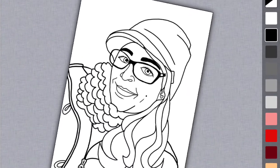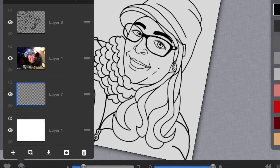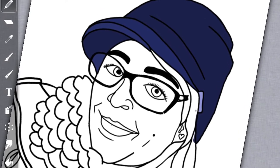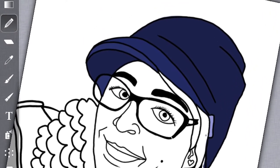Now you are ready to color. You're going to create another layer underneath your selfie layer for your base colors of all of your patterns. Be sure to use the pencil tool to apply all of your colors and not the paint bucket tool.